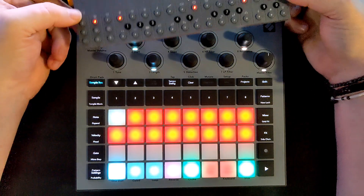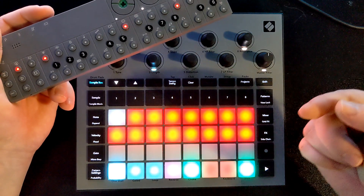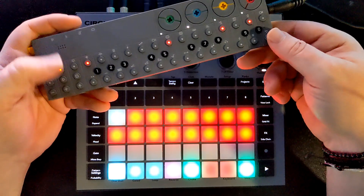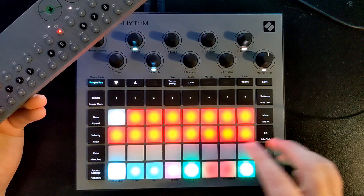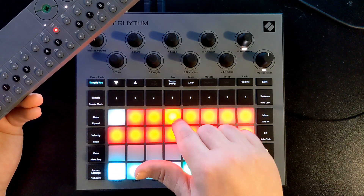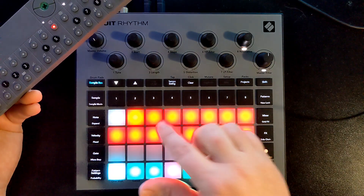I will mention that before I updated the firmware, this function did not exist, and anything I sampled seemed to almost always play back at half the volume I sampled it in at. I was quite annoyed by that. Couldn't find a real solution, so if you're having issues with low volume, make sure you're on the newest firmware. You pick a slot — this one is slightly brighter than the other pads, meaning that's the one I'm going to sample to.